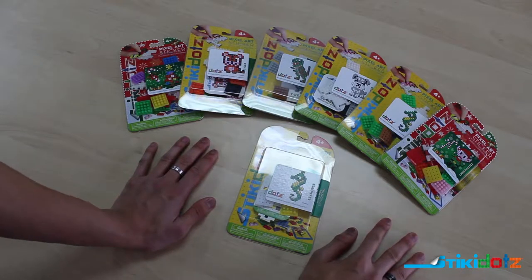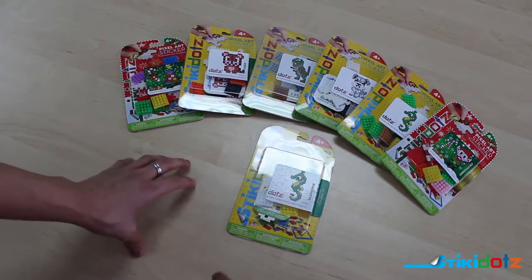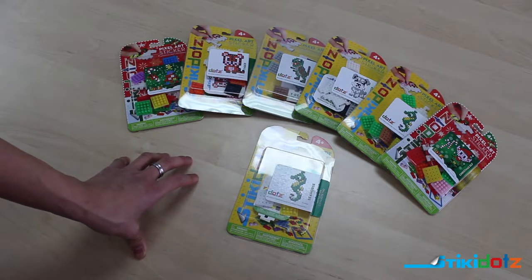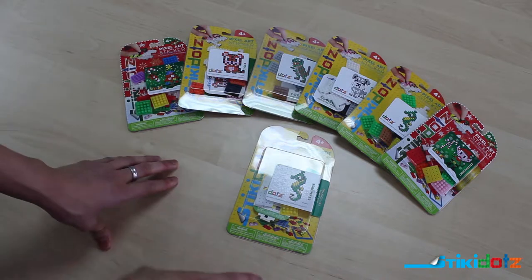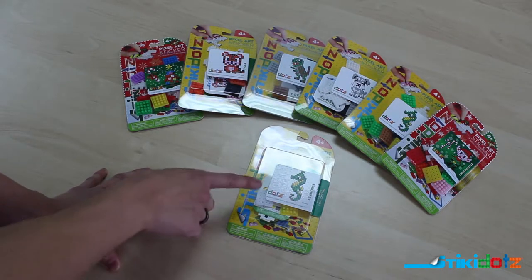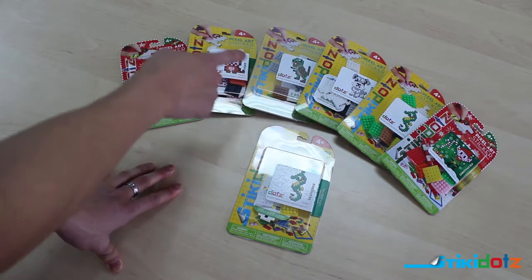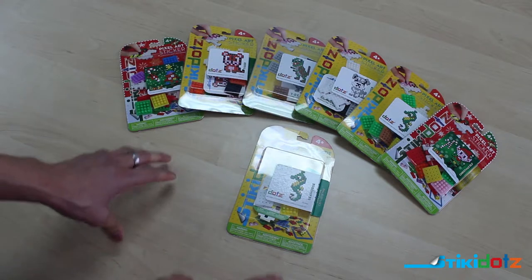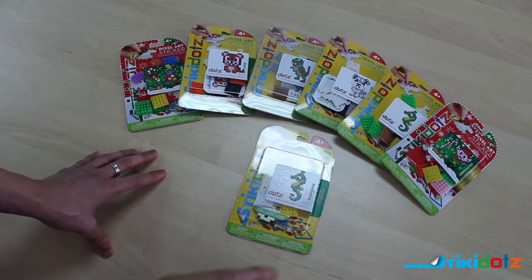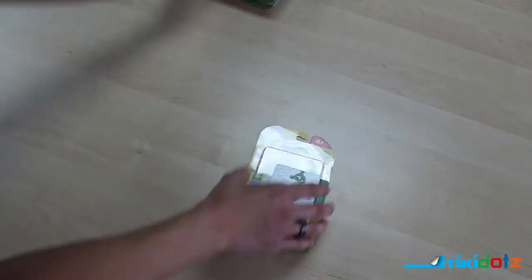The next two product lines on our list are our animal packs and our Christmas packs. The only real difference between these two lines is the theme. The Christmas pack includes designs such as a Christmas elf and Christmas tree, whereas the animal pack is divided into subcategories: the seahorse in the aquatic pack, the schnauzer in the dog pack, the t-rex in the dinosaur pack, and the tiger in the zoo pack. They all use the same packaging format. For right now we're going to focus on the seahorse edition of the aquatic pack.